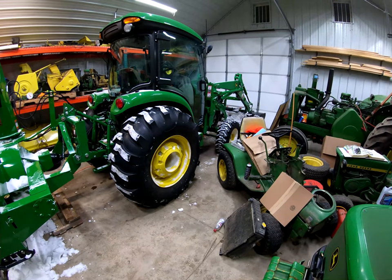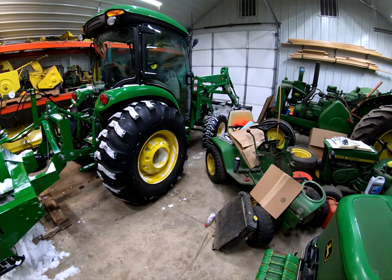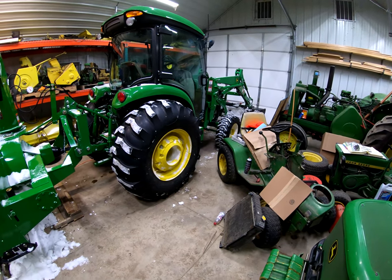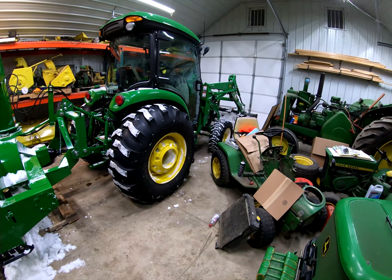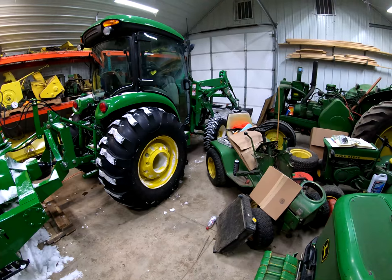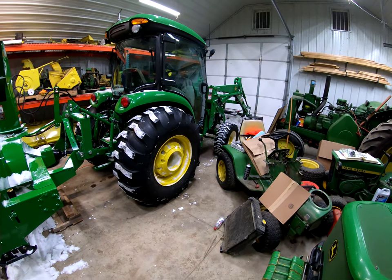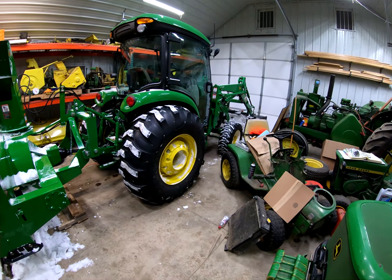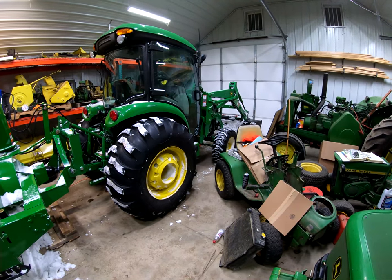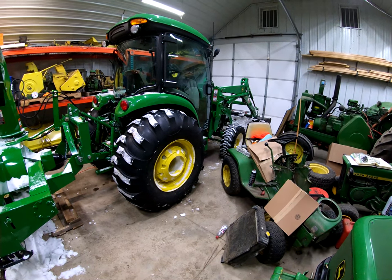A front PTO with 540 PTO and front three-point for this tractor — depending on how you source it — is about $7,500. You can't get a 540 through Deere; you can get a 1000 RPM through Deere. But either option is about $7,500 to get a front three-point and PTO. The install is not easy — very involved, probably about eight hours. So if you couple $7,500 for the front PTO and three-point plus $4,000 for the blower, you're looking at around $12,000 tax, tag, title, and everything else.